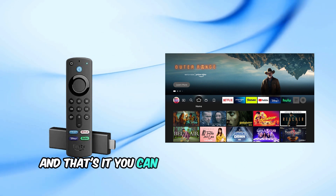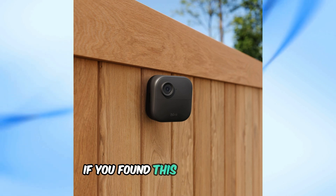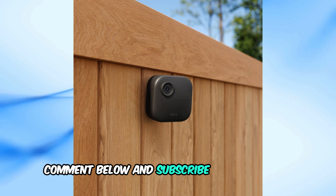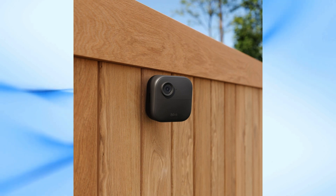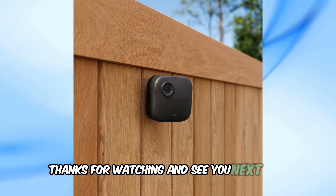And that's it. You can now monitor your Blink cameras effortlessly from your Fire TV. If you found this video helpful, please give it a thumbs up, comment below, and subscribe to my channel. Don't forget to turn on notifications so you won't miss any of my latest videos. Thanks for watching, and see you next time.